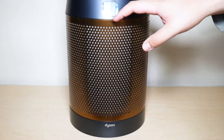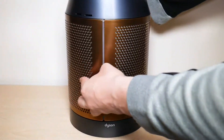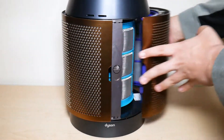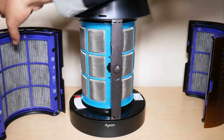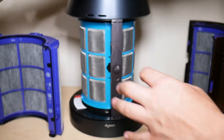After disconnecting the fan completely, make sure to find the two flaps that are on the side of the fan and you're just gonna push them down until the two filter shrouds split — as you can see when I push them down just like that. Then what you're gonna do is remove the HEPA filter from the filter shroud and put this aside.